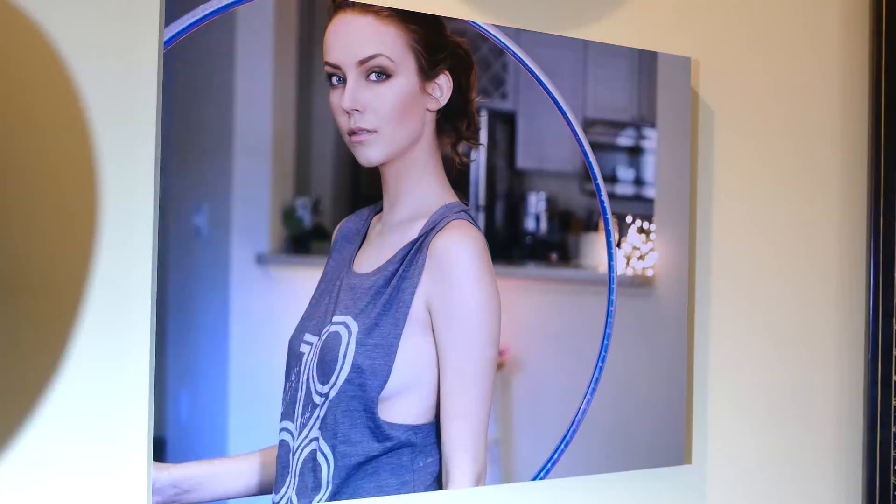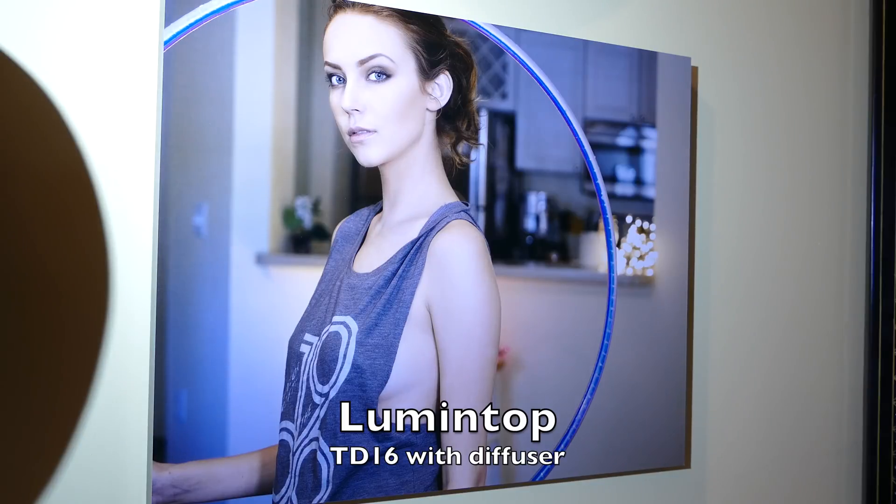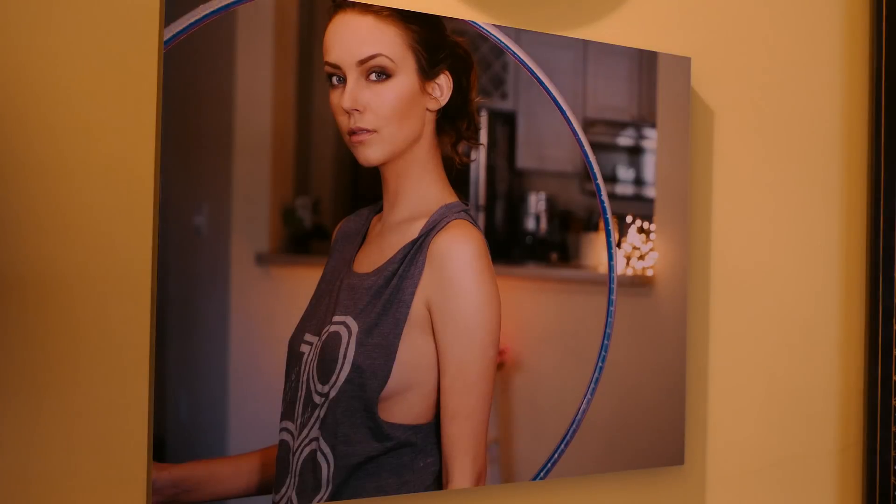Here again with no diffuser - see how hot that is in the middle. Then we're going to put the diffuser back on that light - that's the one with the removable diffuser - and there you can see the difference, how even that light is across the entire picture.